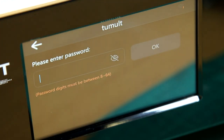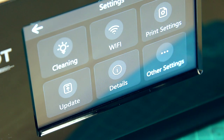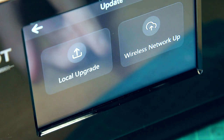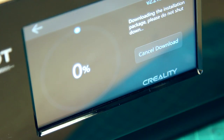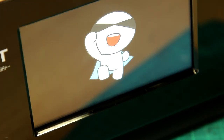You choose your network, put your password in, and once it's connected we've got a fairly simple menu — we can either print or change some settings. The first thing I did was update the firmware. You can do a local upgrade from a USB stick, or a wireless update. I'm always slightly anxious when updating firmware because I don't want to brick things, but this seemed to work fine.